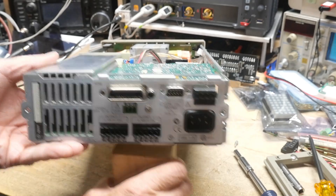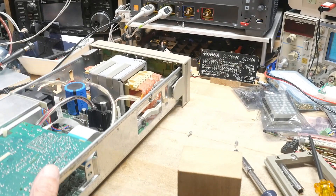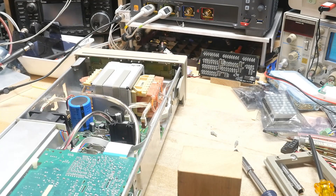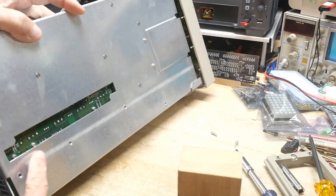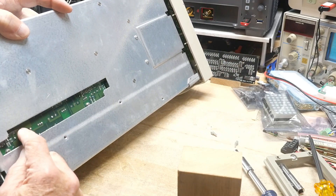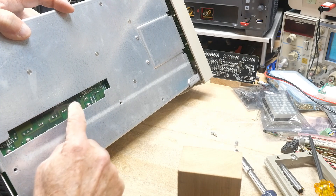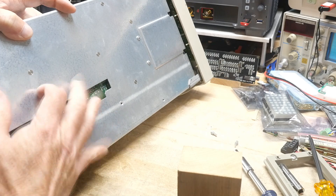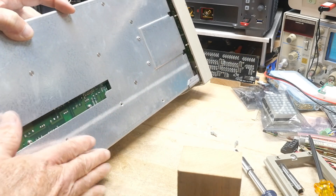Looks pretty nice inside - it's all steel construction. A lot of the weight is this big steel frame and then the giant transformer, so the thing is pretty heavy. They have a cutout here so you can get to these big FETs in case they need changing - you come in here and solder and unsolder those FETs without having to take the whole thing out of the machine. So they thought about repair when they built this - that's nice.